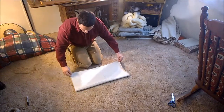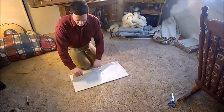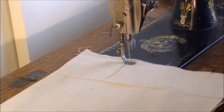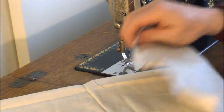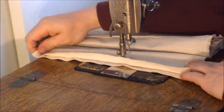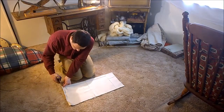I'm going to fold this over and stitch on these edges, leaving the bottom open. I'm coming in about a half inch from the edge. I'm a little off here, so I want to give myself plenty of room. Then I'm going to go ahead and clean up these edges a bit.